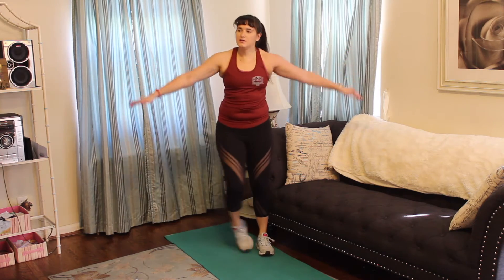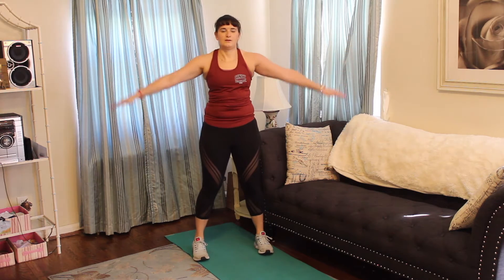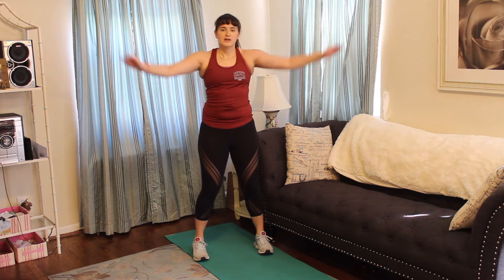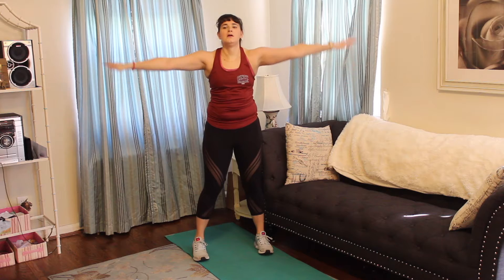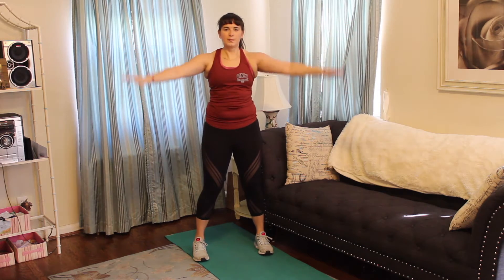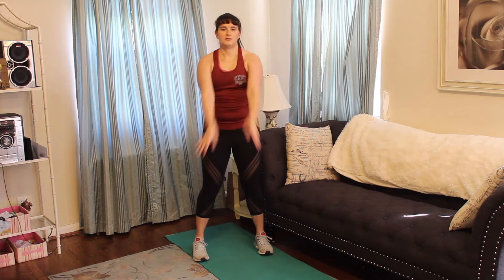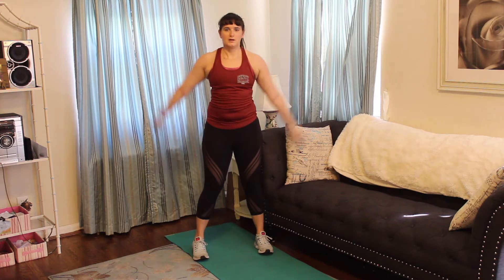We're going to do little arm circles going forward. Nice strong core here, a little bend in that knee. Bring them bigger — kind of getting that butterfly arm. Alright, bring them the opposite way. Big, big, big. Good.